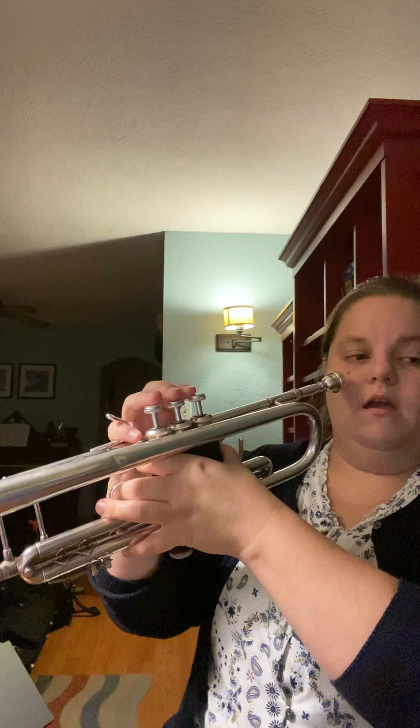If you need to practice that jump a couple more times, go ahead and pause. Here's measures 1, 2, 3, and 4 of chorale number three.